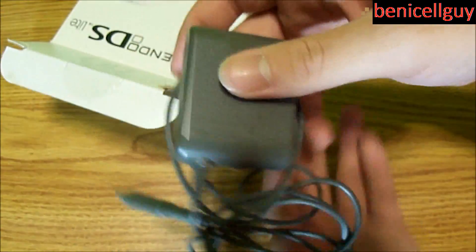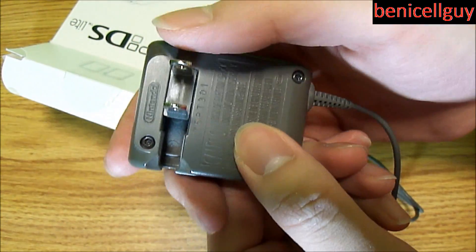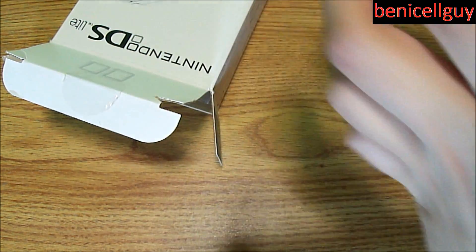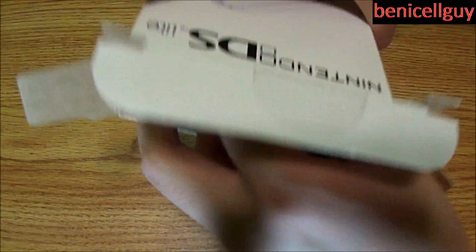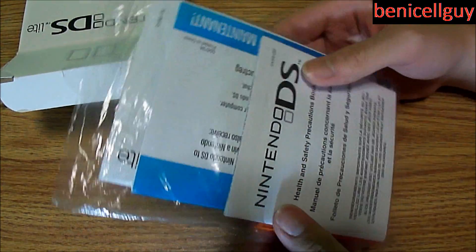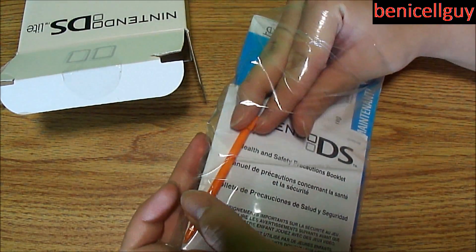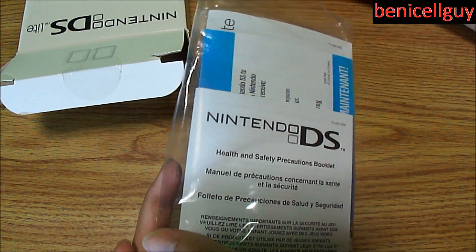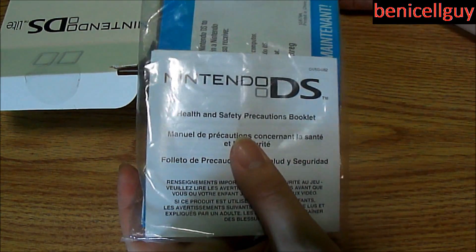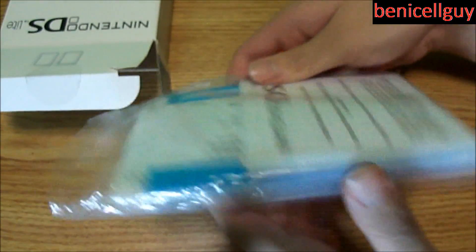In the box we have the AC adapter — this is where you charge it. It has a flip-out plug and a connector to the DS. We also have the documentation. If you've seen the documentation for the Nintendo DSi, you'll know how massive it is — I think three languages in one big manual, with the English section over a hundred pages.